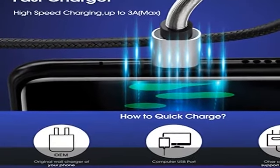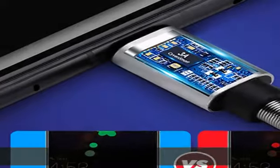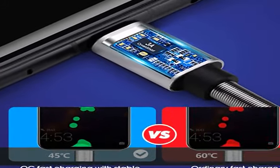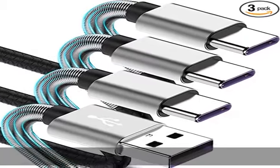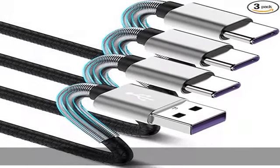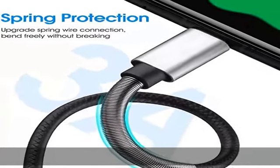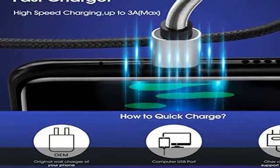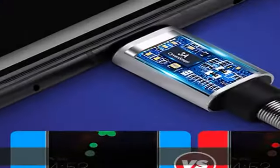Spring protection: an additional spring has been added to the cord and USB ends to improve durability and reduce fraying. In the laboratory environment, bending tests can reach 12,000 times plus. Certified 3-amp fast charge: compared with other USB 2.0 cables that deliver 5V/2.4A current, this USB cable provides up to 5V/3A safe charging current.